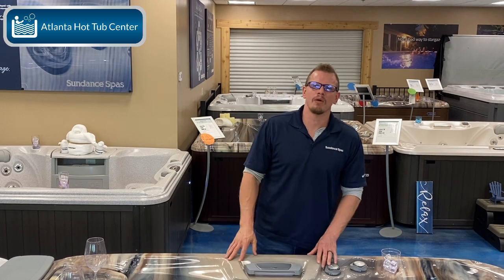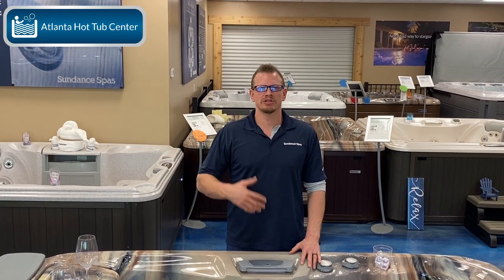This is Brad at Atlanta Hot Tub Center, Tuff Talk 101, and today by popular demand we are going to talk about the difference between a lounge and a non-lounge hot tub.